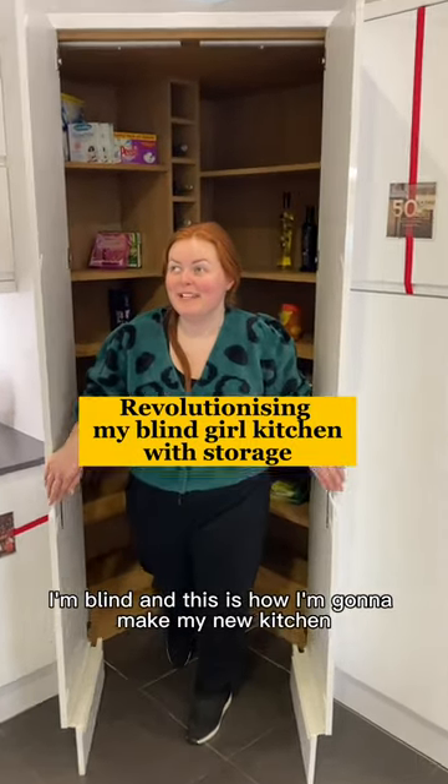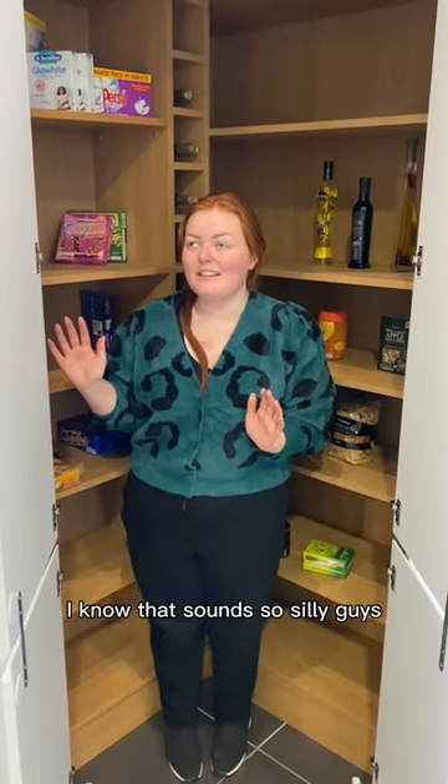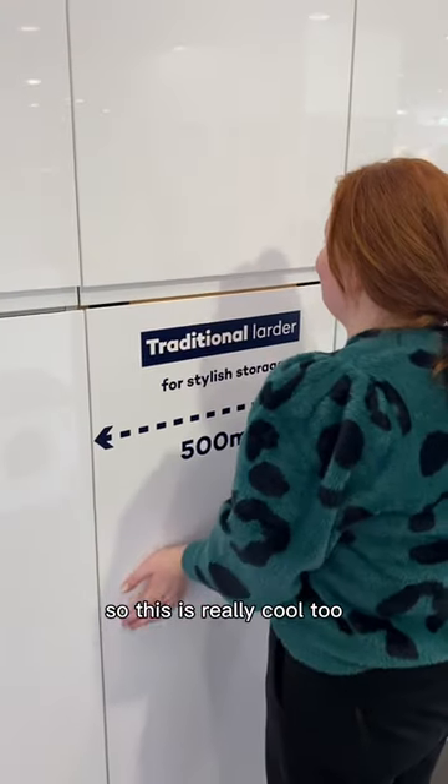I'm blind and this is how I'm going to make my new kitchen accessible. Look at this — I'm almost crying, I know that sounds so silly, but I haven't had an accessible kitchen that I've designed, like ever. I'm currently in Magnet, which is really cool.